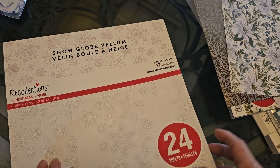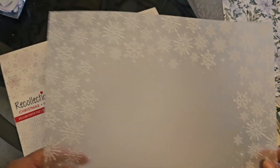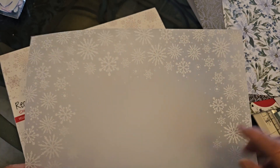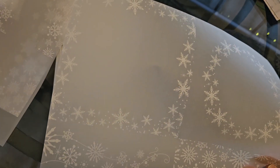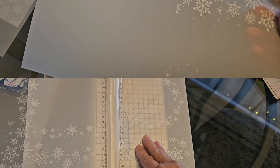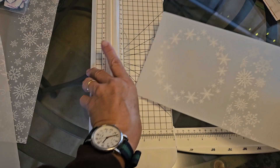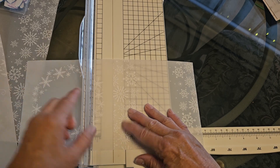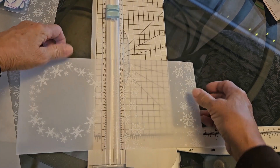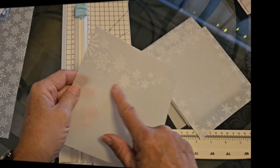You can see all the different Christmas papers that I have, and this is some vellum. Vellum is probably my favorite to do this project with. My good friend Lynn last year sent me one, I figured out how to make them, and I have just loved them since. Sometimes vellum is divided into four sections on a page, but I want all of these six inches by six inches, and these are all 12 by 12 so it works perfectly. I'm just cutting them apart so I can show you how I fold them.